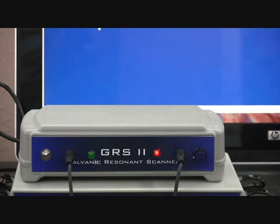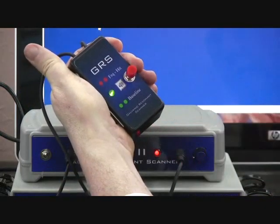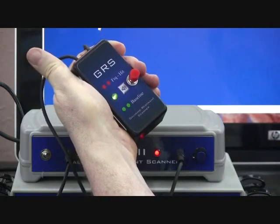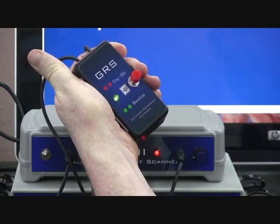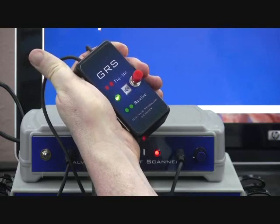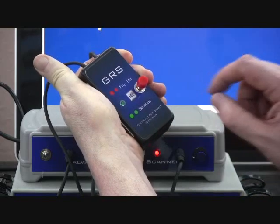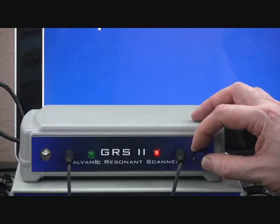At other times you will hear an alternating chime, which indicates a much stronger hit. If this happens, you may want to push the button on the GRS hand control until you get a green light. If you are still hearing an audible tone, this indicates a very, very strong hit. If you do not hear an audible tone, it is still a strong hit, and these hits are still being recorded. At this time we will turn off the green light, go back to our scanner, and reset the baseline to wait for our next hit.